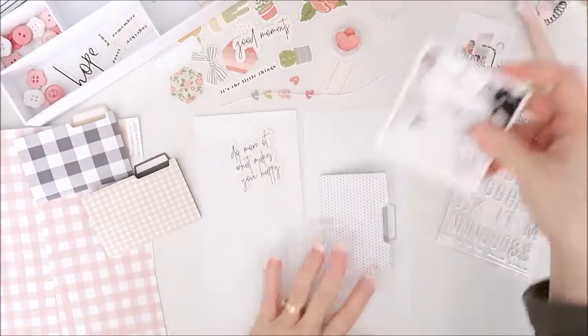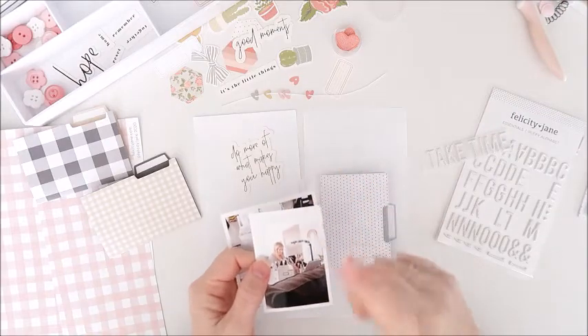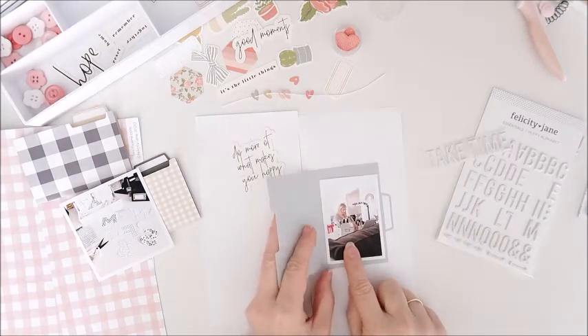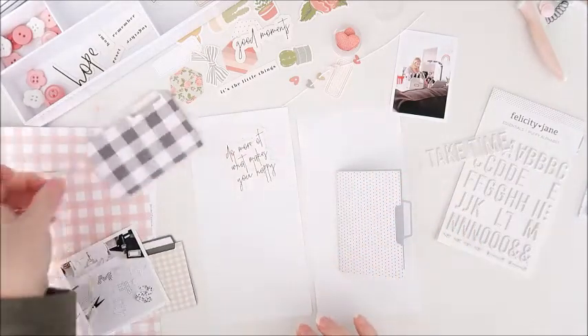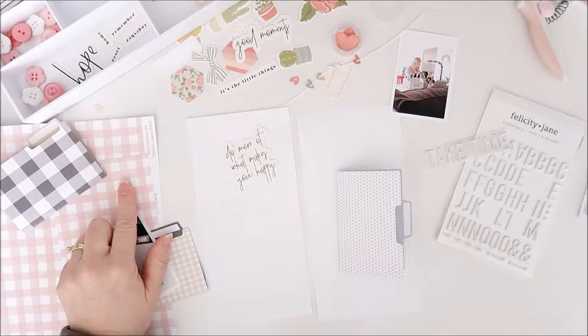I've got two photos to use. One is about three inches square, the other one is about three by two and I've printed that out so that it will fit inside that little file folder — I think it's super cute. I've got other bits and pieces from the Hope kit here to use. I really want to use this pink plaid paper; I think that's really pretty.